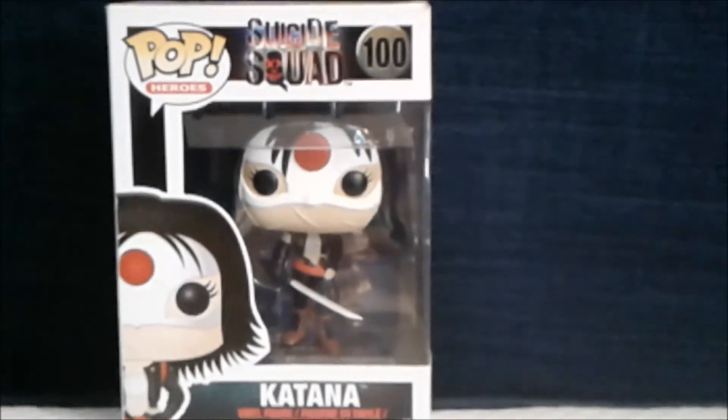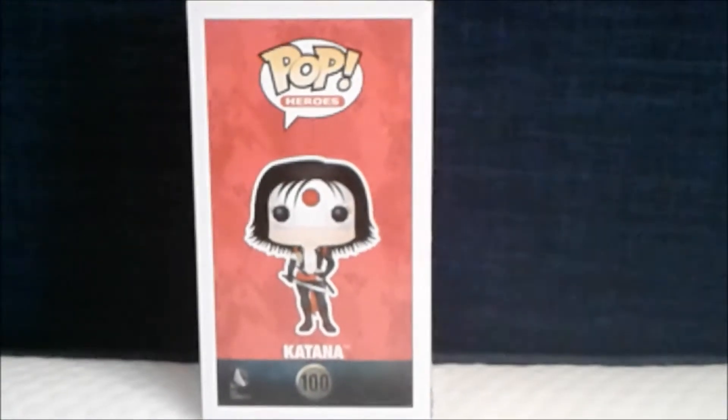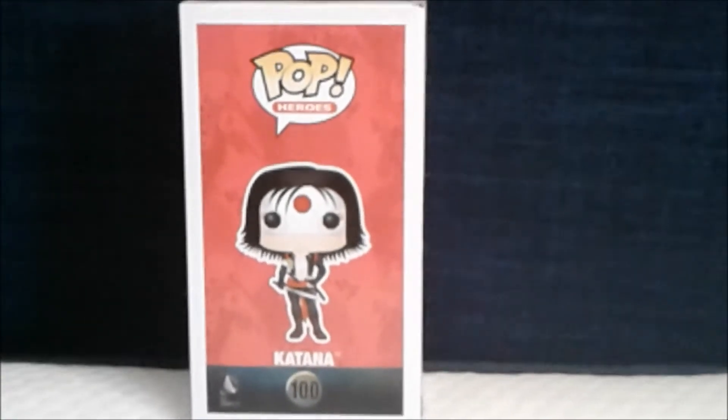Now I am going to show you the other side of the box. Here is the other side of the box with the logo Pop Heroes and a full artwork of Cat Nut.